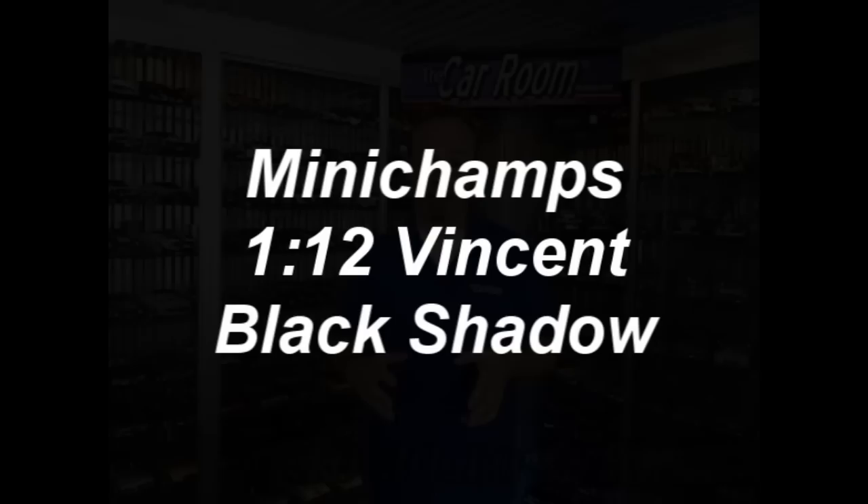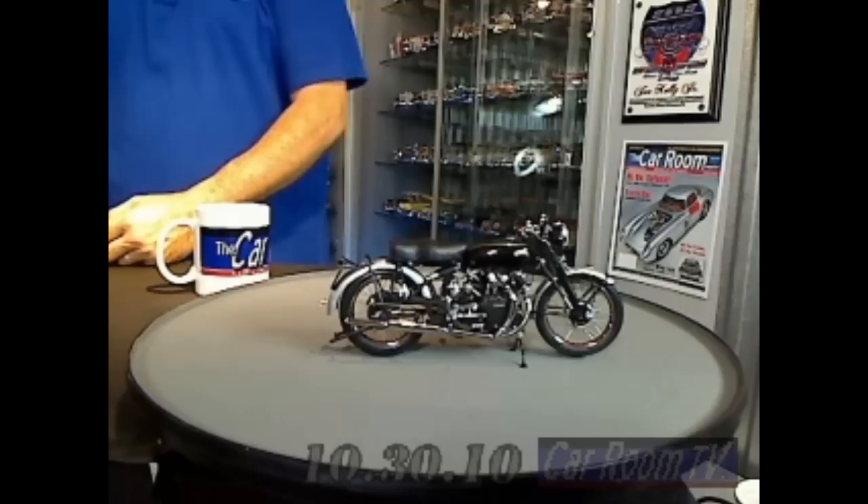Minichamps, a German manufacturer with their headquarters in Aachen, Germany, has made some exquisite motorcycle models over the years. This is, hands down, my favorite — and apparently it's a favorite with a lot of collectors, because they're re-releasing the model. It's sold out, and out it comes again. Here it is: the Vincent Black Shadow. What a beautiful motorcycle, what a beautiful motorcycle model.